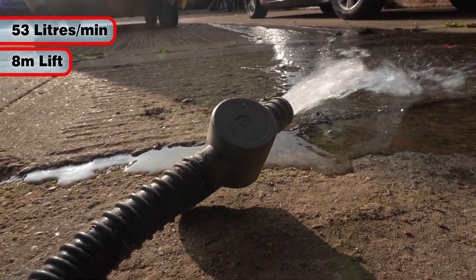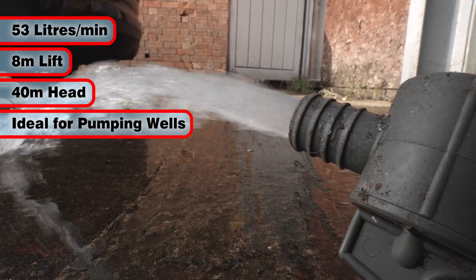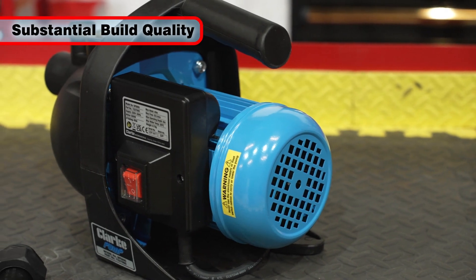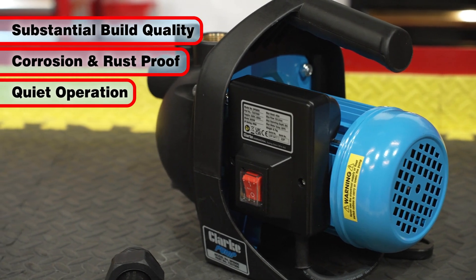With a lifting capacity of 8 metres and a maximum head of 40 metres, it's ideal for all those smaller water-moving jobs such as pumping well water. It benefits from a substantial build quality with a corrosion and rust-proof construction and is super quiet in operation.